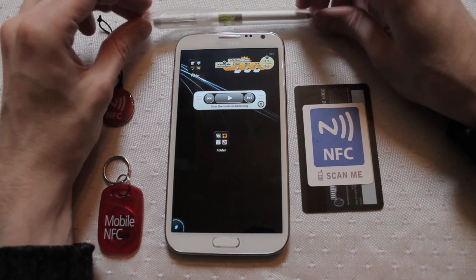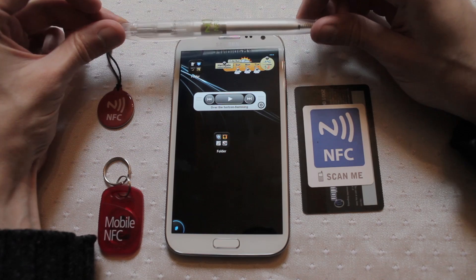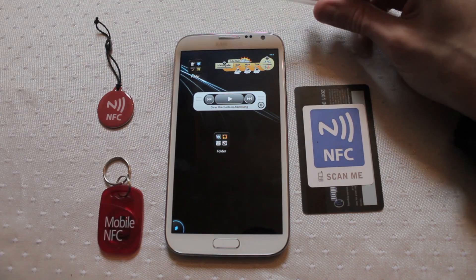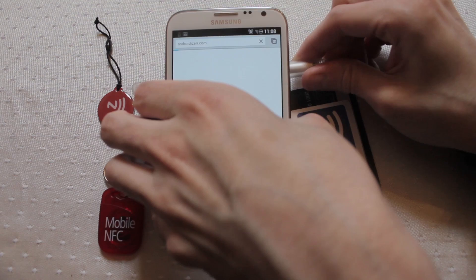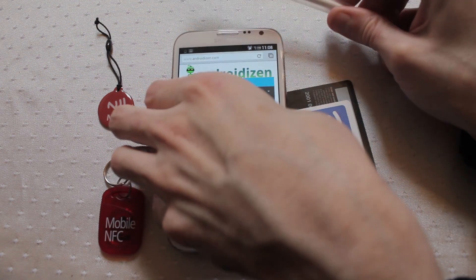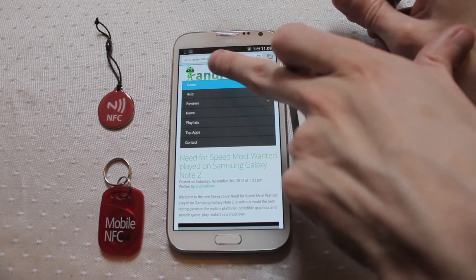The chips are actually quite small and they only hold a very small amount of data. For instance, this pen holds 136 bytes of information. If I take this pen and pass it down the back of the Samsung Galaxy Note 2, as soon as it passes over the reader it pulls the information directly from the chip and does the action — in this case loading the website.